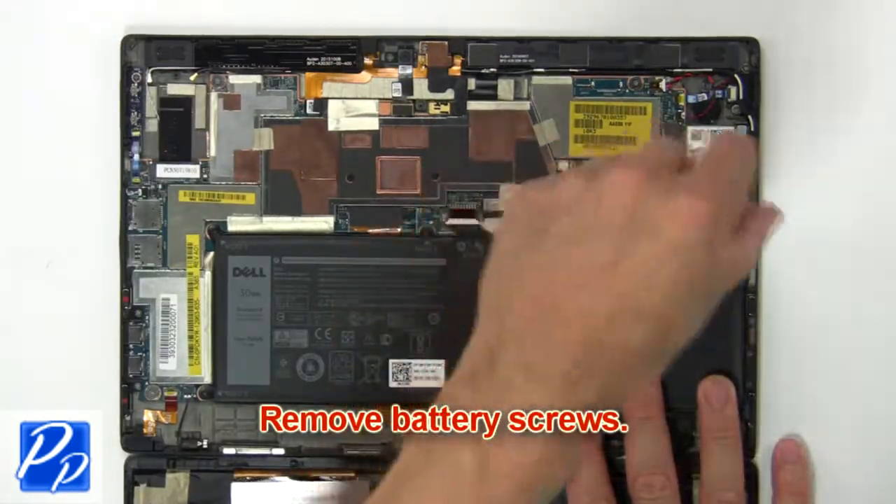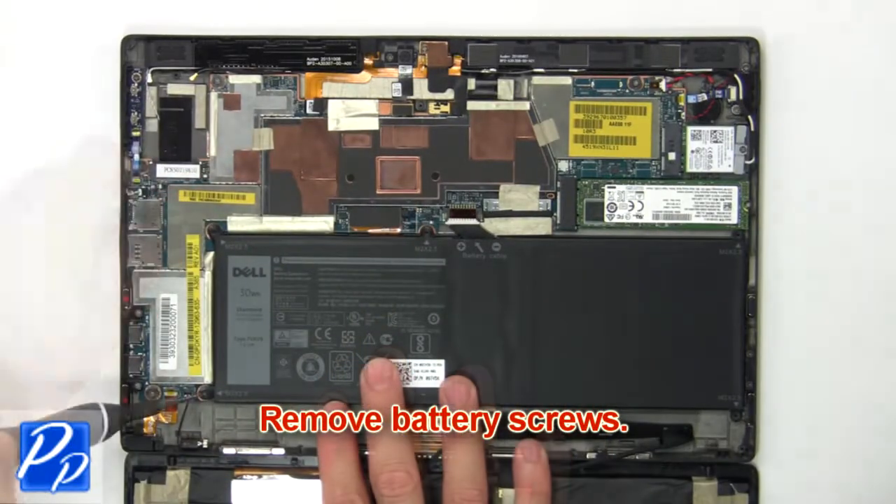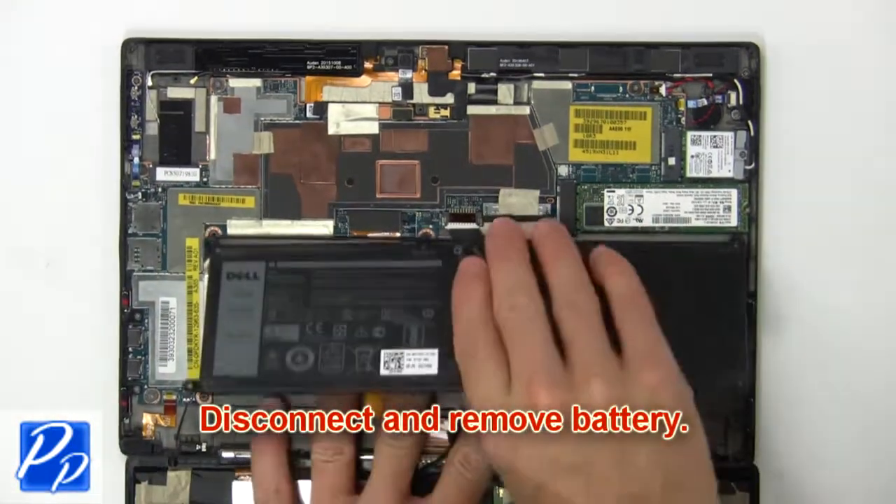Now remove battery screws. Then disconnect and remove battery.